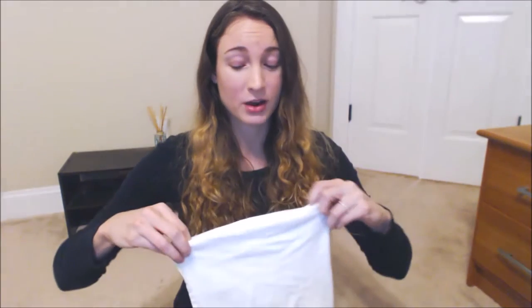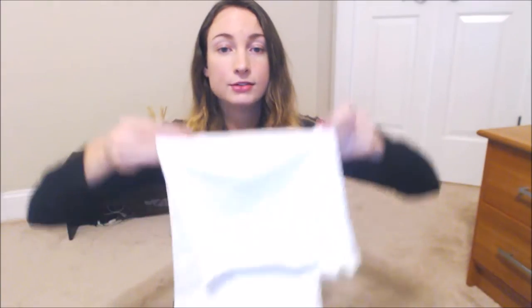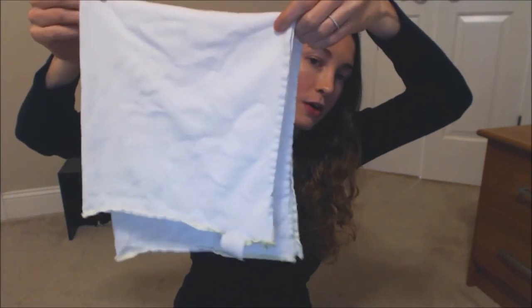It's also super absorbent. I'll fold it really quickly to show you: it folds up kind of rectangularly, so I fold it in half the hot dog way — the long way. My daughter is a little bigger now, so instead of folding it in half again, I go a little bit short to get extra length, then fold it in half again. Now it's an insert — the perfect shape and size. You can stuff it in a pocket, lay it on top as an all-in-two, whatever you want. This is eight layers of hemp in the wet zone, so I've never had leaks.